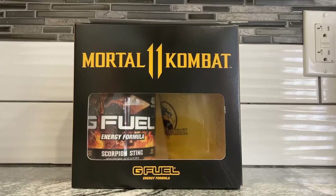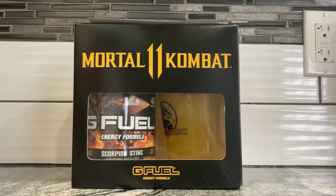Happy Valentine's Day, everybody. Today I got a little G Fuel video, and it's not the wrap-up I wanted to do the other day. I actually got the Mortal Kombat 11 little variety pack thing here. Let me do a little unboxing for you — try my hands at that market.